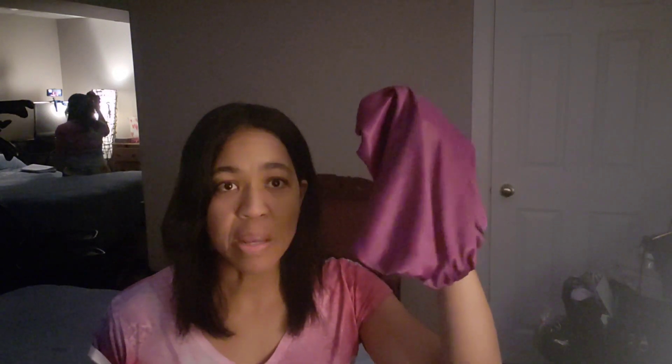I used one of these every night before I went to bed — before that I never used sleep caps. This one is satin. You can either have a satin or a silk cap.